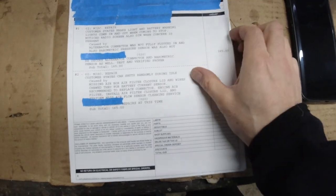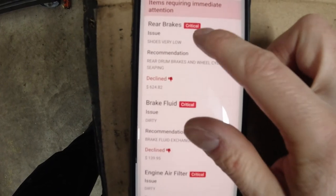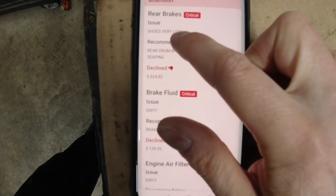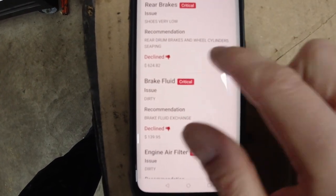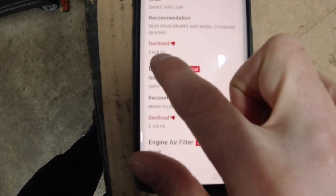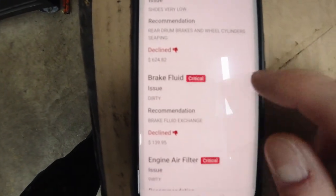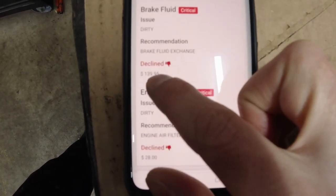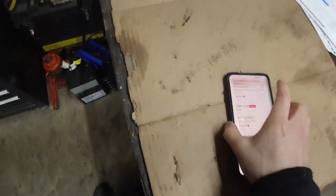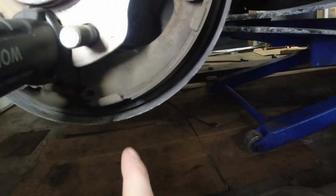They did perform a free tire rotation and an oil change, but there are more items requiring immediate attention. Rear brakes critical — shoes very low, rear drums, brakes, and wheel cylinders seeping — declined at $625. Brake fluid dirty — $140.